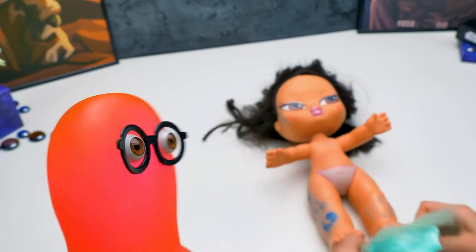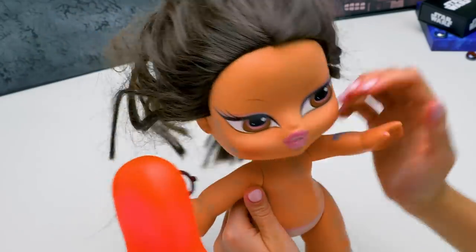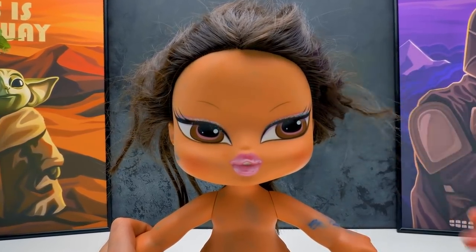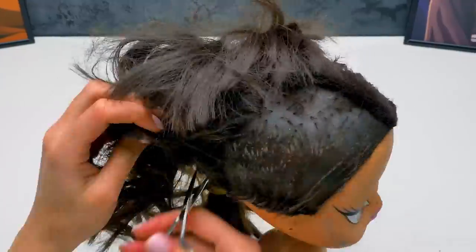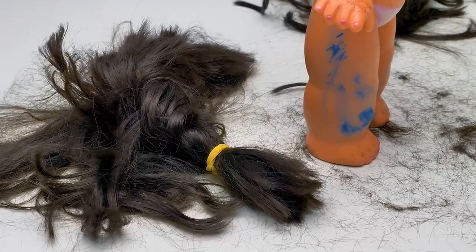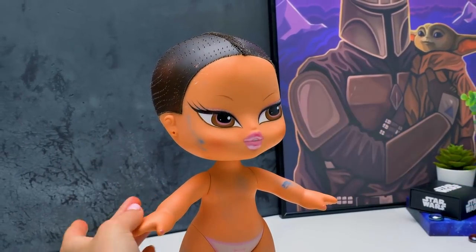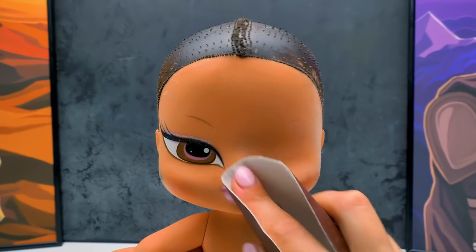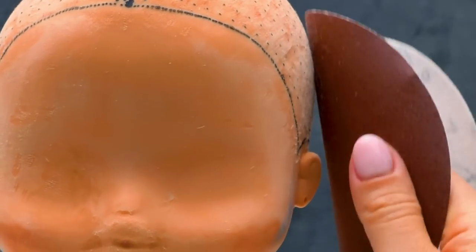Are you going to transform this old Bratz doll into the great master Yoda? Yes, Sammy, very soon you'll see how Yoda looked in his childhood! First, we need to remove the hair from the doll. Yep, I guess Yoda didn't have long hair even when he was young! Very soon there won't be any hair. And now we'll need this sandpaper! We start rubbing the face of our doll. Sammy, I know what I'm doing! The preparation stage is very important!